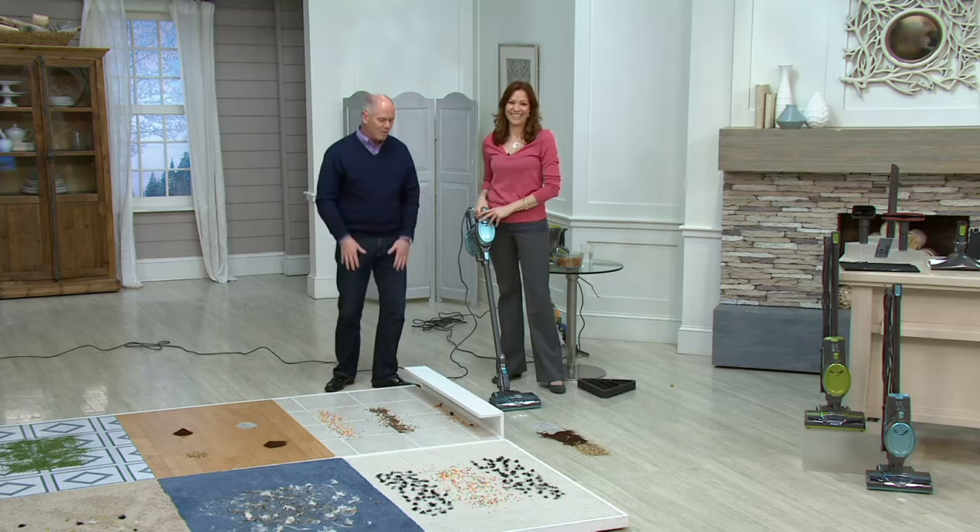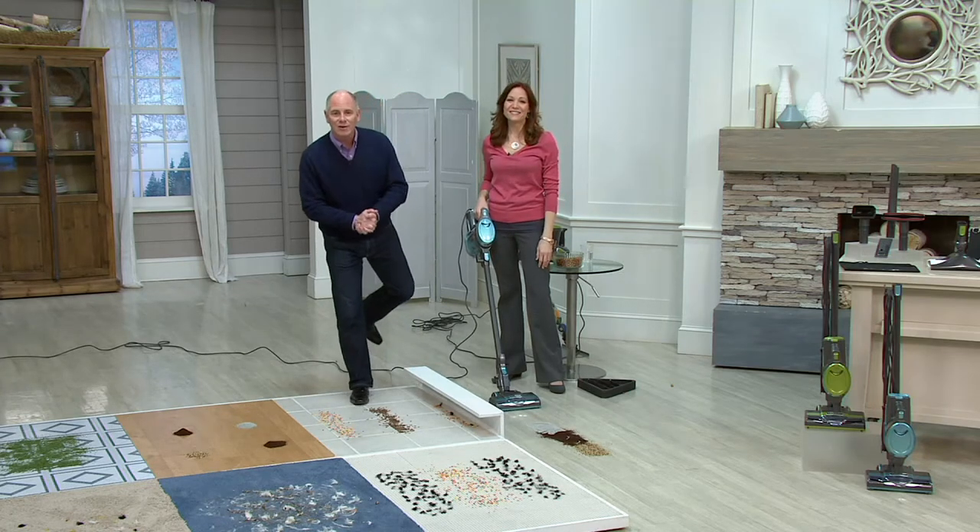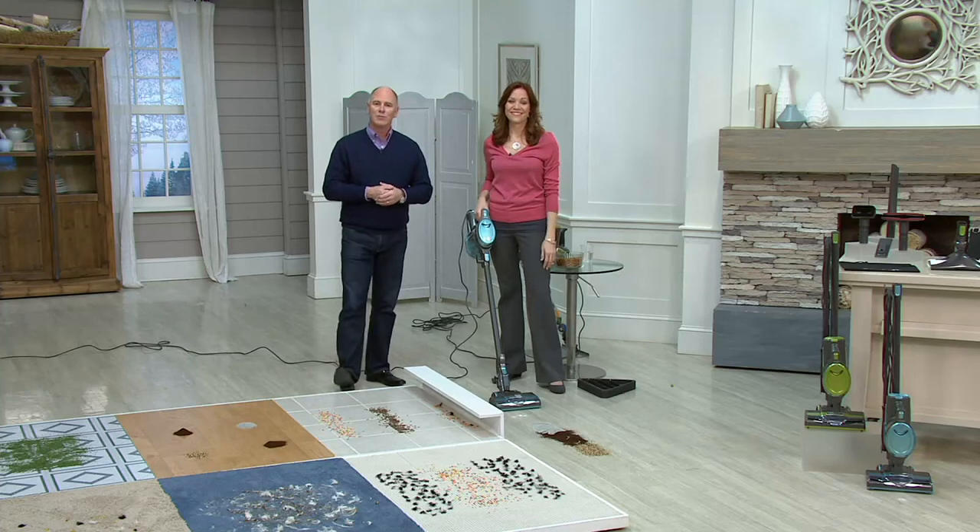Grandma and Mom called it housework for a reason. We're trying to get the work part out of it and make it a little easier. We're thrilled that you're thrilled, Shirley. On a five-star rating, how many stars would you give the Shark Rocket? I'd give it six. Off the charts! Thank you. Have a great new year. Thank you for letting us say hello to you live on air.